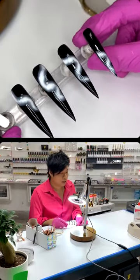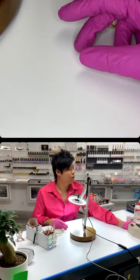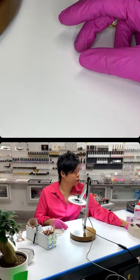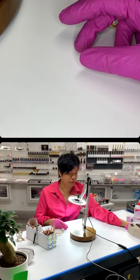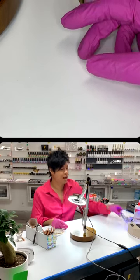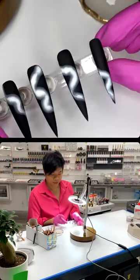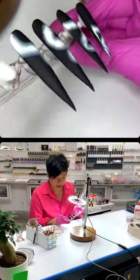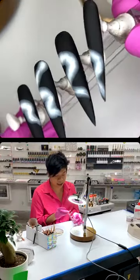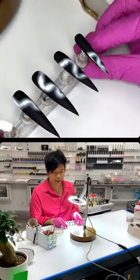Go ahead and cure for a second. One, two, three, four, five, six, seven, eight. Now make sure everything is matte. Make sure no shiny anywhere, but if there's some shine, just wait a couple of seconds for it to be fully matte like this.